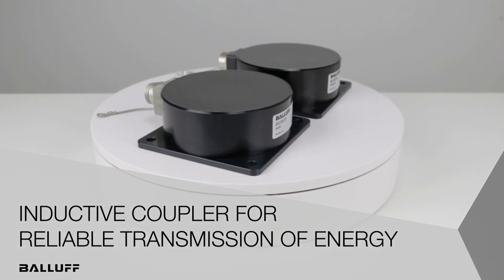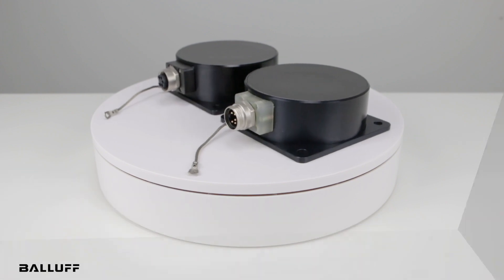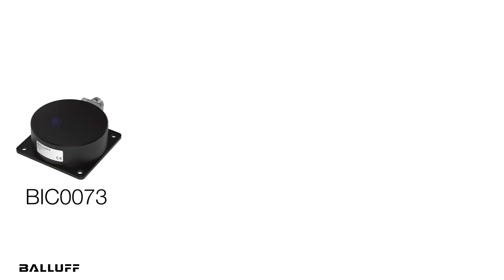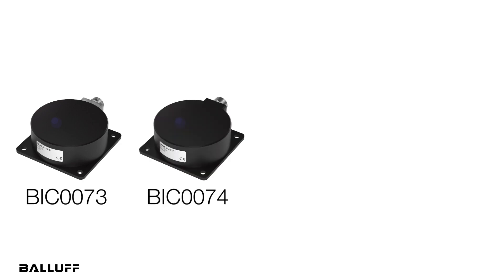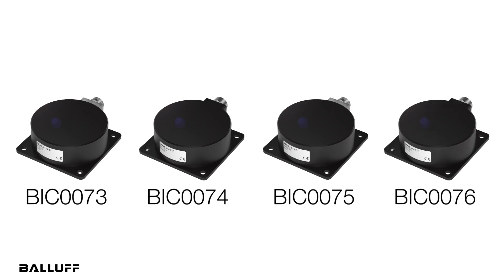Welcome to another product introduction from Balluff. Today we will review our new power-only pancake-style inductive couplers: the BIC-0073 base, BIC-0074 remote, BIC-0075 base, and BIC-0076 remote.